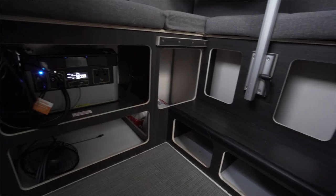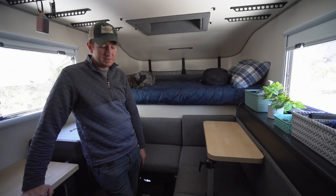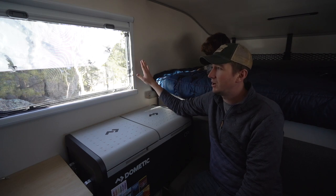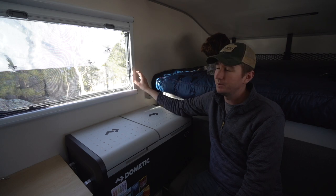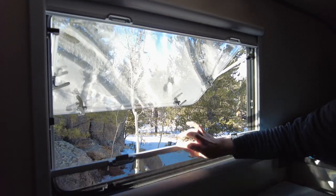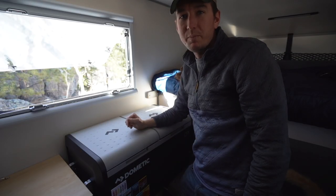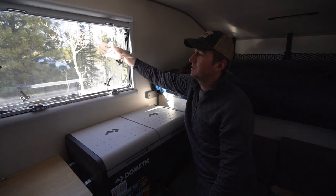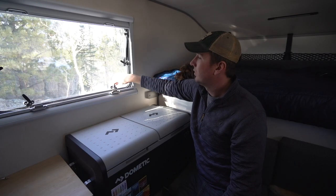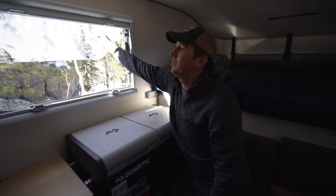Over on this side down below we have more storage cubbies. The main thing with the Kenai versus our Olympic is there is just a lot more storage inside the camper itself. Next are these windows — we have one on either side. They're awesome because they are large, so you can open them up all the way and get a really good cross breeze. They have a bug net on one side, a shade on the other, or you can leave it all the way open if you don't have to worry about bugs. You can leave them on vent mode, cracked a little, medium, or all the way open.